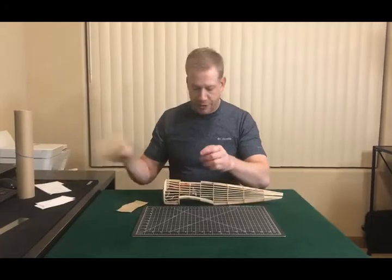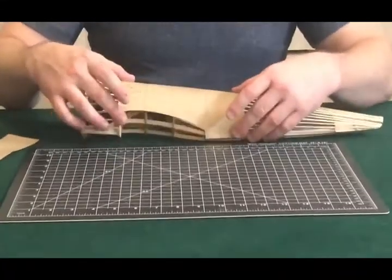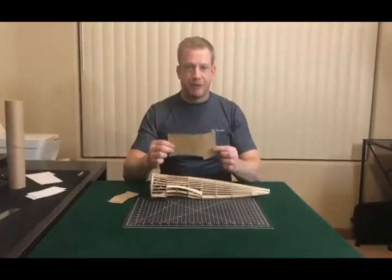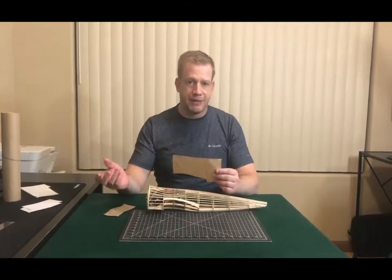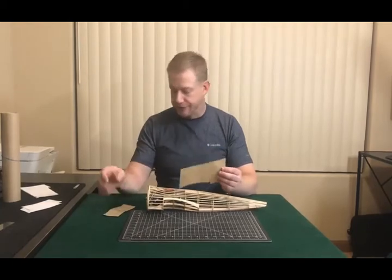Here's another example — here's for the main fuselage section. Same thing here: how it wraps around the bottom and all the way around the top. From this point, when I've gotten all my templates created, I scan them into my computer and do a rough trace in the program that I use. I happen to use TurboCAD, but you can use various different programs.